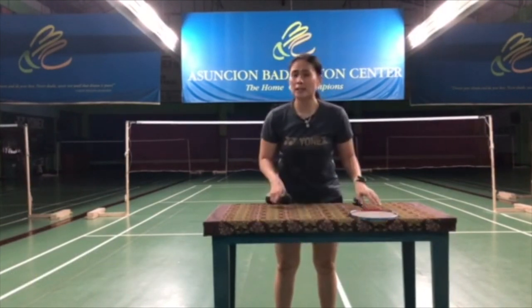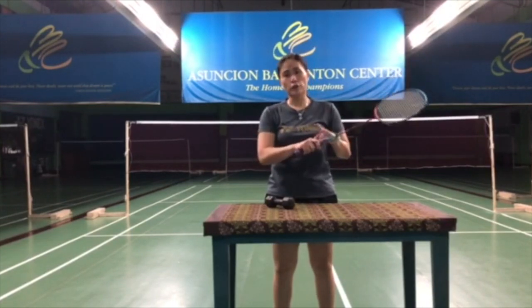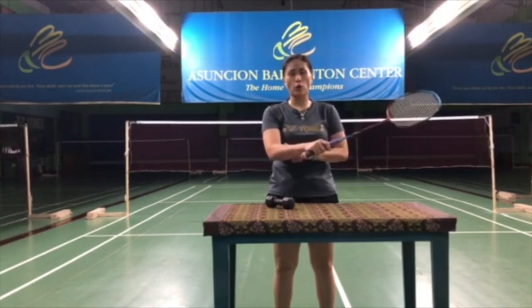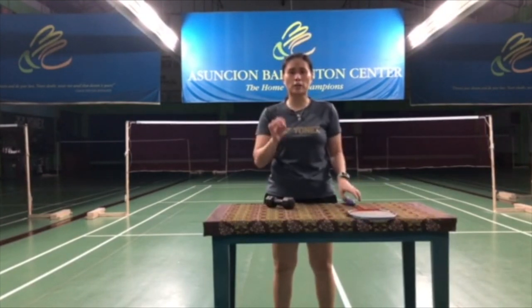Why do we put emphasis on working on our fingers? That's because you need finger strength as you change your grip. From shifting the grip, the stronger your fingers are, it trickles down to your wrists, to your forearms, to your shoulders, and everything will be strong. So it's very important that we work on each body part that will be very helpful in our game.